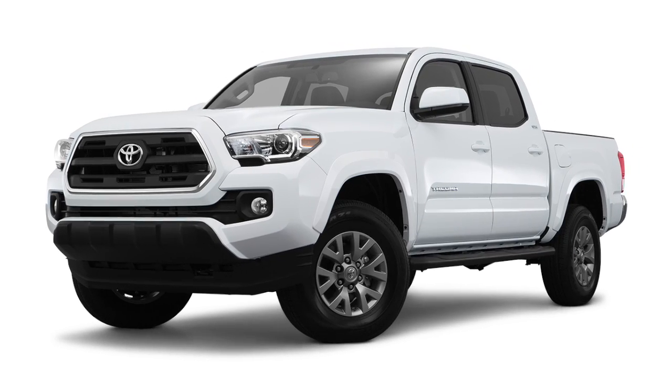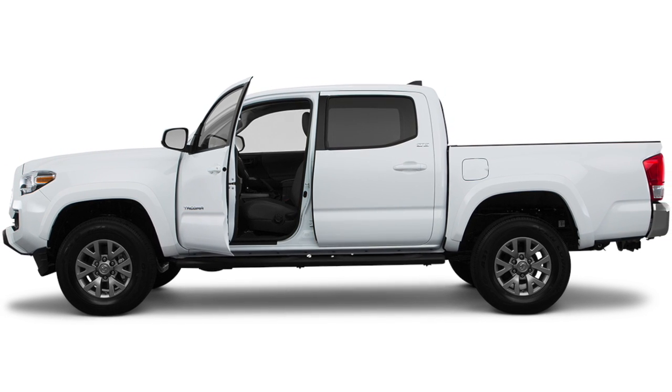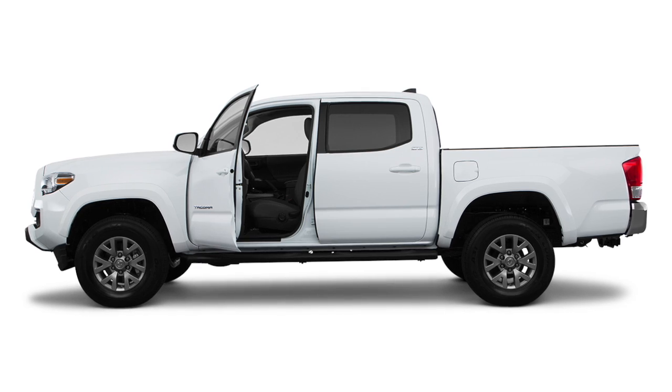There are many ways the 2016 Toyota Tacoma helps keep you safe. The standard tire pressure monitoring system, or TPMS, is designed to alert the driver of significantly under-inflated tires.